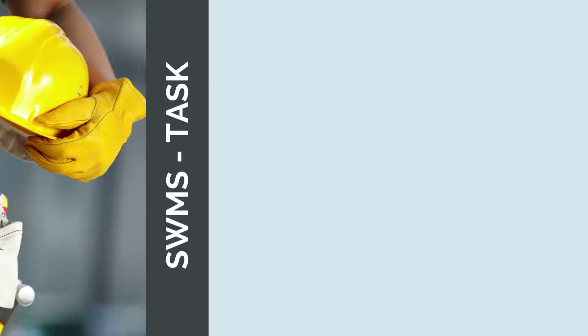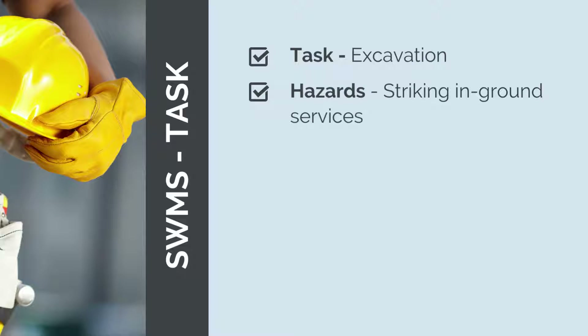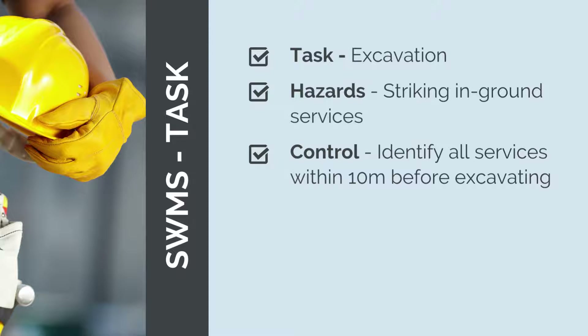As an example, as part of a SWMS for drainage installation, we may have the task of excavation. The hazard associated with excavation is damaging in-ground services. Remember, there can be more than one hazard for a given task. The control could be to identify all the in-ground services within 10 metres of the excavation. Just as there can be more than one hazard per task, there can be more than one control per hazard.